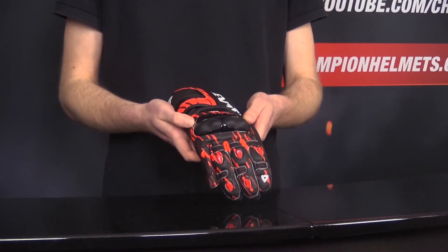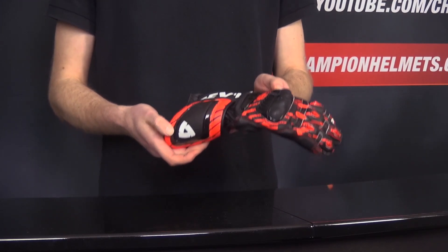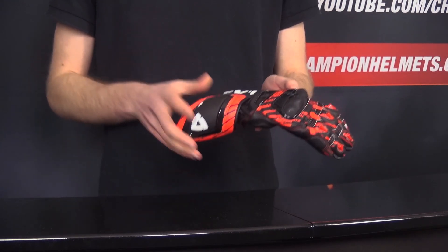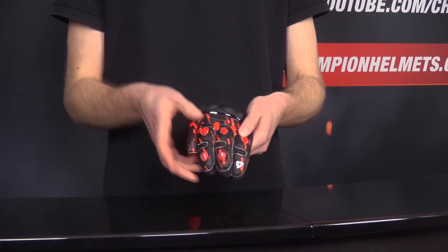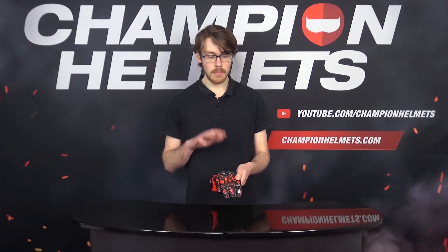You're getting a massive TPU protector in the cuff as well as a TPU protector in the knuckle, and Revit have even partially ventilated it to make sure you still get enough airflow on the road. Lastly, the fingers come with temper foam inserts underneath the protectors. These are unique to Revit and, though not CE certified, will help with impact absorption without affecting your comfort.